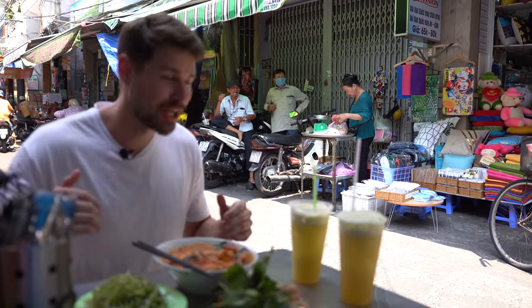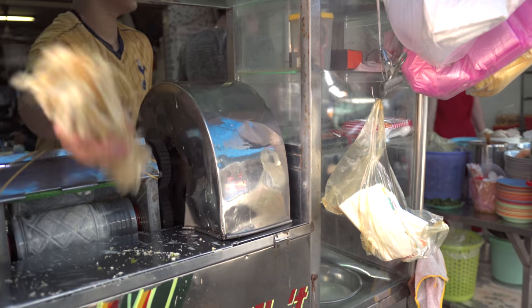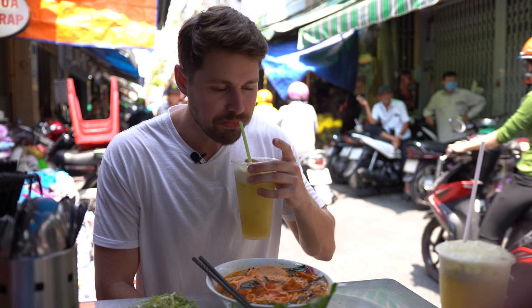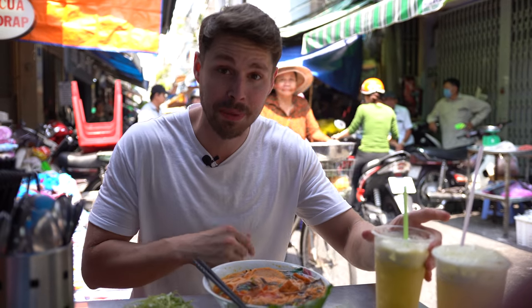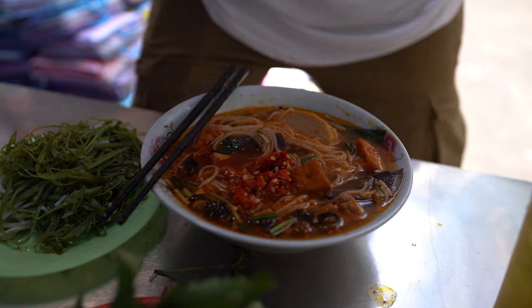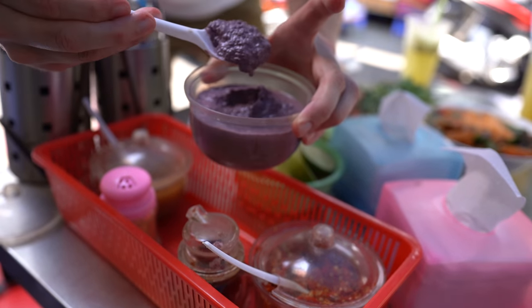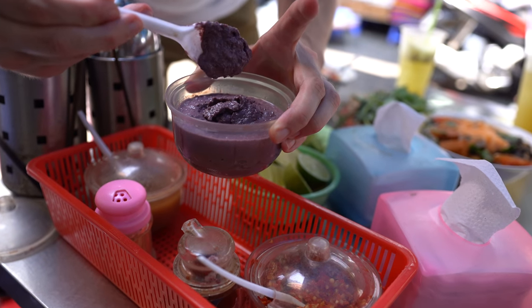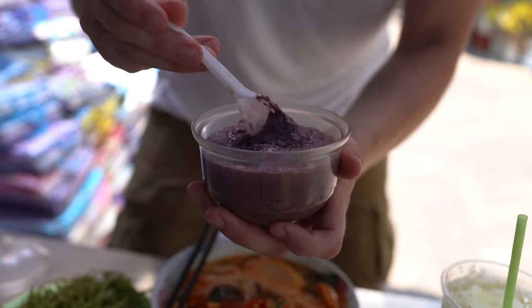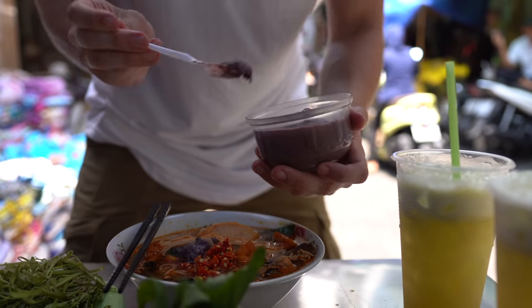There's no AC here — no fans because we're out on the hot street eating a hot bowl of noodles. Got to get something to drink — the go-to is the nuoc mia, just that fresh sugarcane juice. It's going to pair perfectly with this bowl of noodles; it does not get more refreshing. First things first — they got raw pounded chilies, I love to get a big scoop of this. And then my favorite condiment ever is the mam tom, the fermented shrimp paste. Look at that vibrant purple color — I'm going double scoop of that.